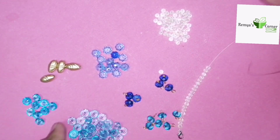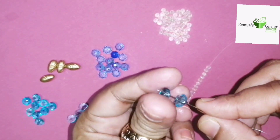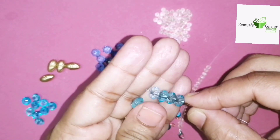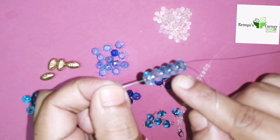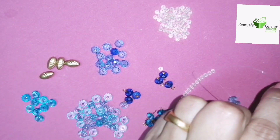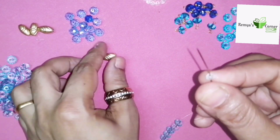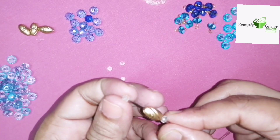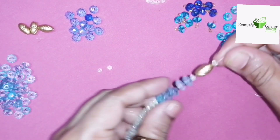If we make it in the middle, 5 beads will be placed in the middle. The green beads will be placed in the middle. Here we will use black beads. After that, we will make it in the middle.